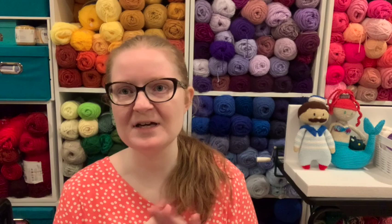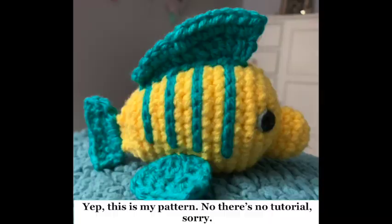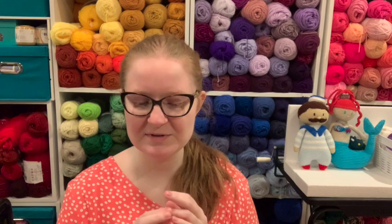For the Barbie movie I wanted to create something. I really liked Disney Bounding for the Little Mermaid movie — here's me as Flounder — and I liked crocheting Flounder to go to the movies. I wanted to do something for Barbie that wouldn't take me super long but was still costumey, so I made a bow.